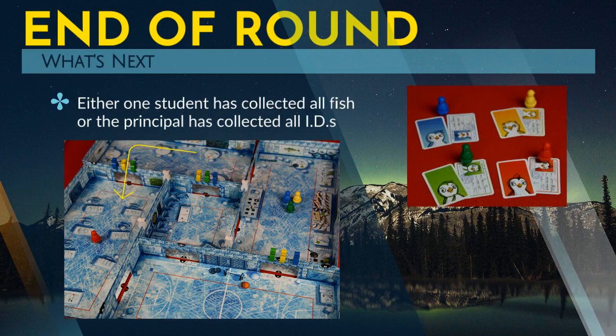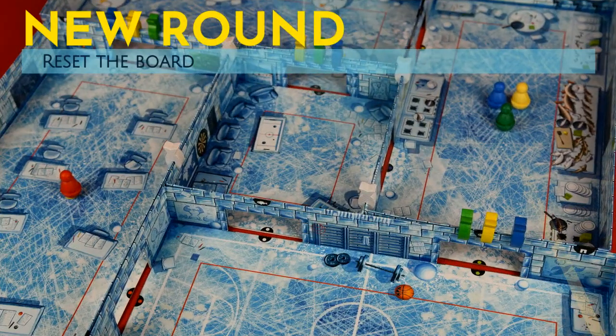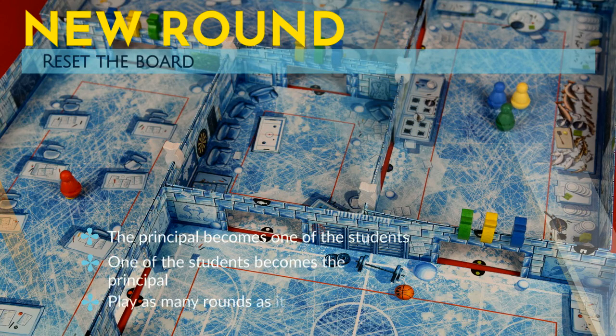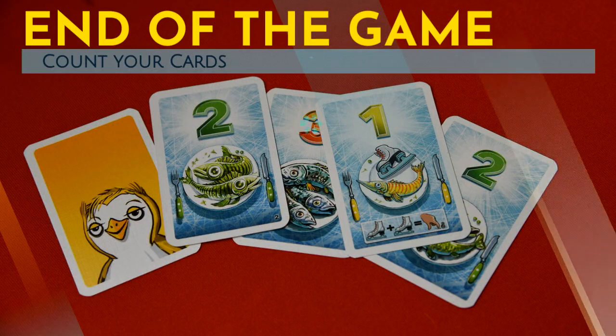The round ends when either one of the students has collected all of their fish clips or the principal has collected all of the IDs. Whoever wins the round gets a bonus fish card. You then reset the board, except whoever was the principal becomes one of the students and one of the students becomes the new principal. You play as many rounds as it takes for each player to have been the principal once. After the last round, count up all the points on the fish cards — whoever has the most is the winner.